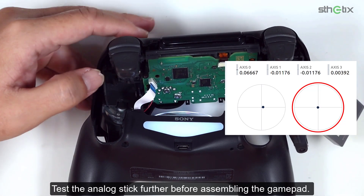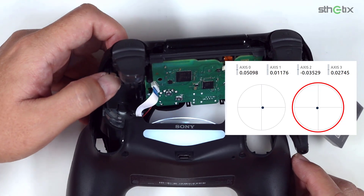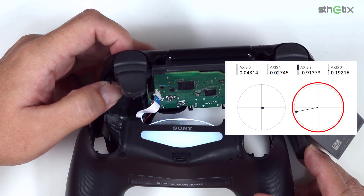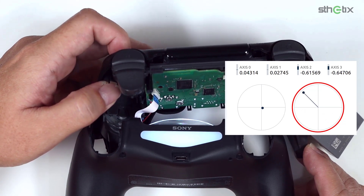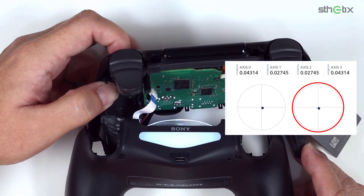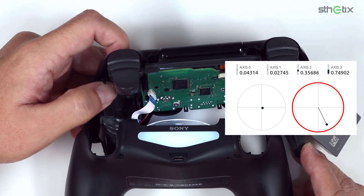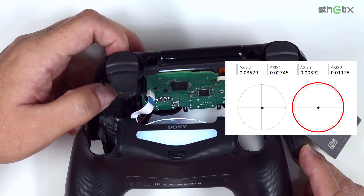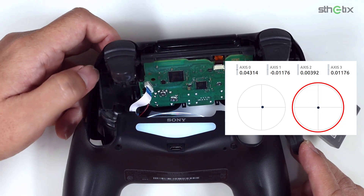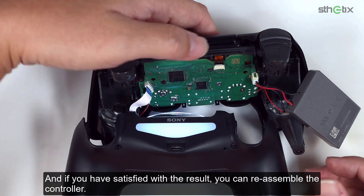Test the analog stick further before assembling the gamepad. If you are satisfied with the result, you can reassemble the controller.